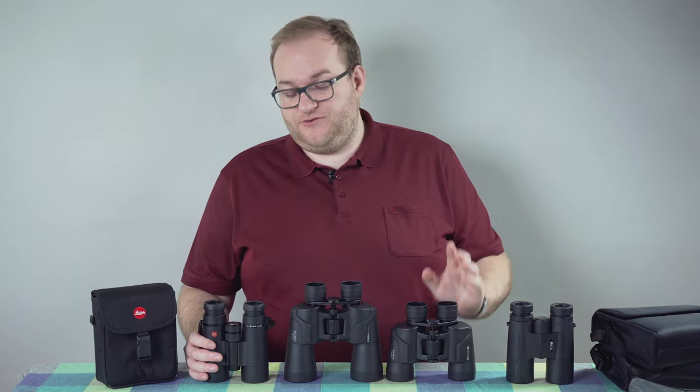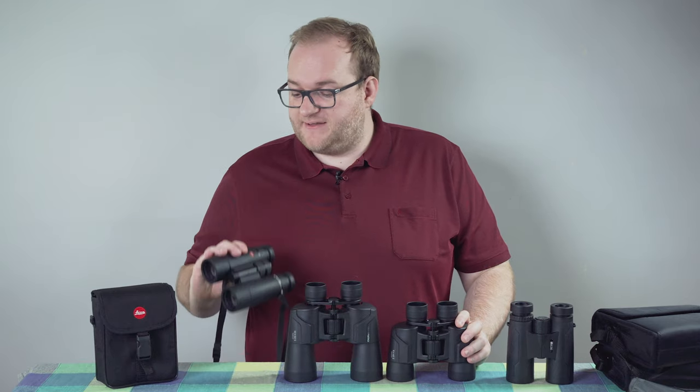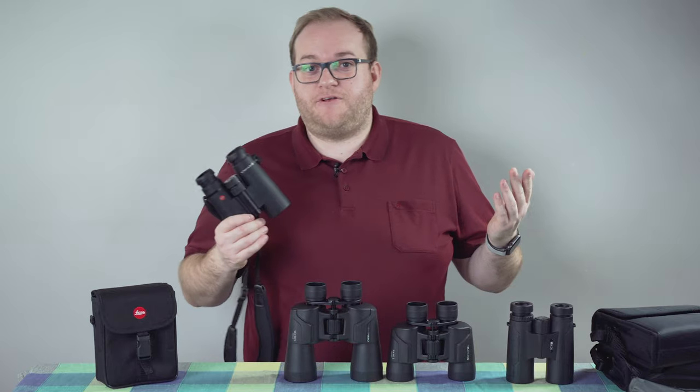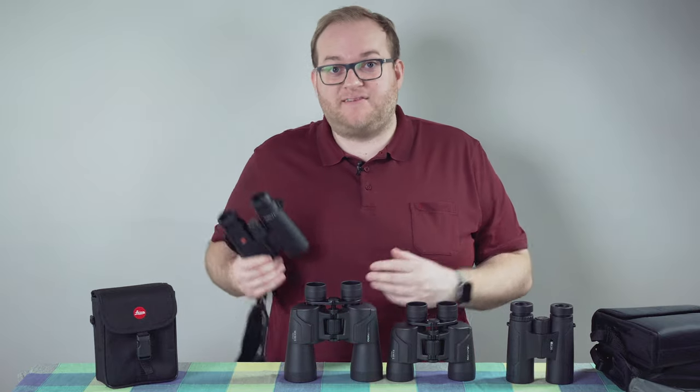Avoid cheap Chinese binoculars, and if you do have deep pockets, buying something like Leica Ultravids or Swarovski equivalents is always worth considering, because you simply will not get any better on the market.